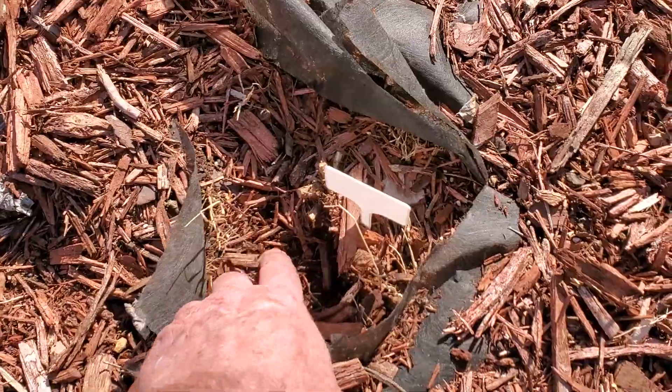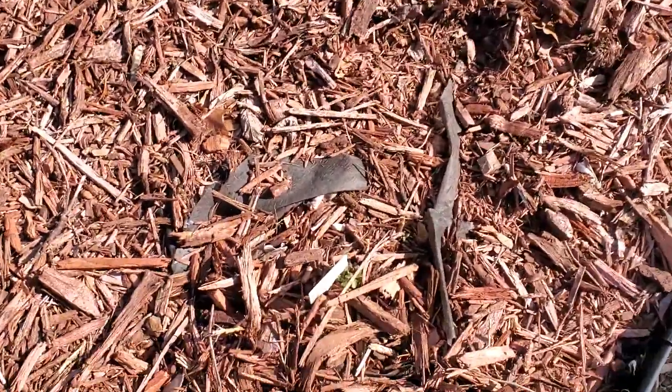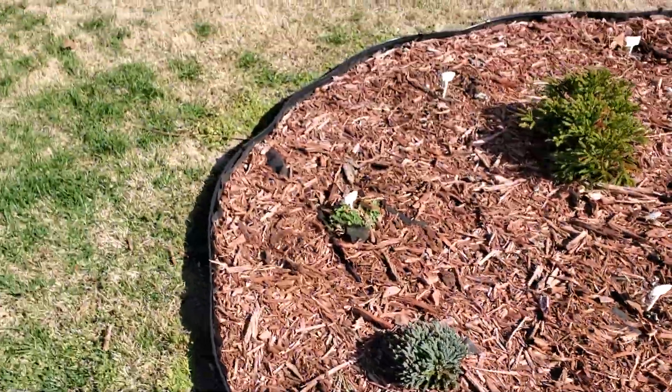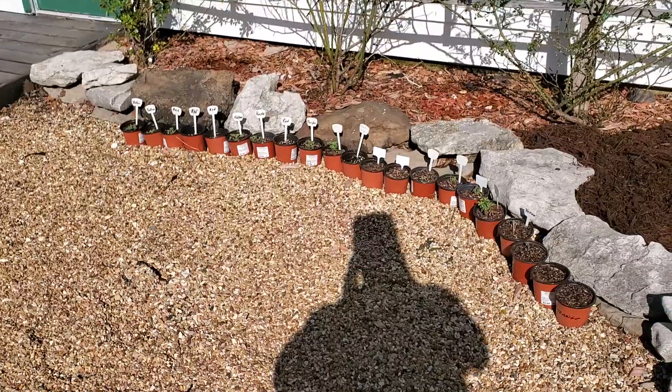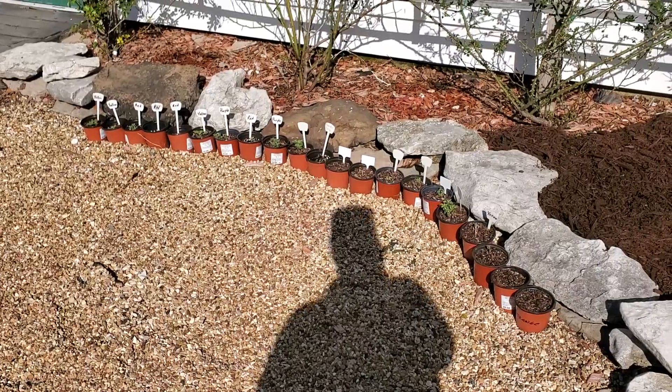It's definitely got some color coming up. There's one of the red ones coming up. Some of them have done really good and I'm going to show you how good. You think they can be propagated?